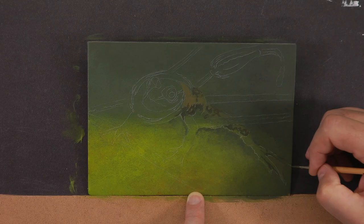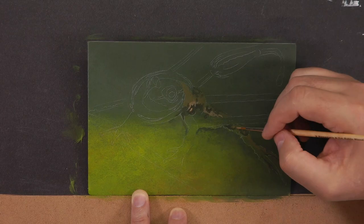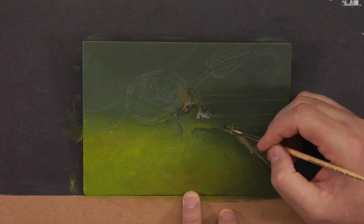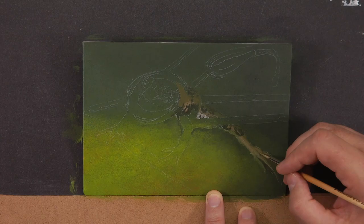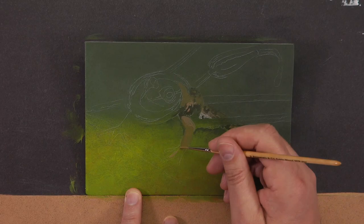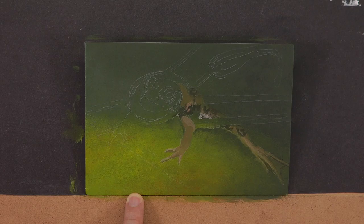The blocking-in process is the same as any other painting: I concern myself with shape, form, and local color. Local colors are the most predominant color of an area — the underbelly of the frog has a beige-white look, so that's the local color I mix. The back of the frog is more of a muted brown-green — that's its local color. Over those base colors we'll later make fine-tuning value changes, hue intensity changes, and warm/cool changes.